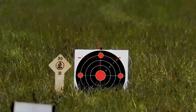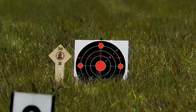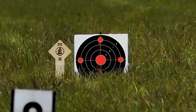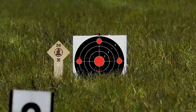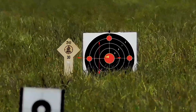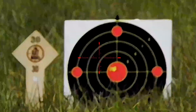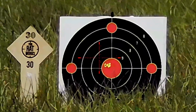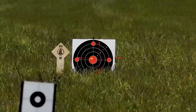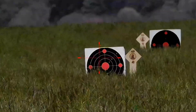That says 30 yards - pop the rangefinder on, 31.3 yards. I'm going to go for the bull with the shooting solution. Hopefully you can see that. We have got a little bit of wind here, we're out in the open. Refocus it - that's the 30-yard shooting solution.